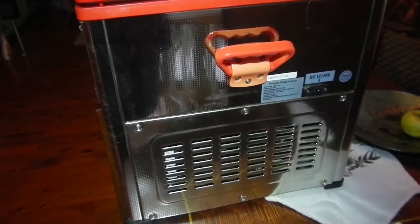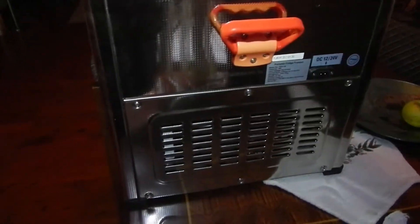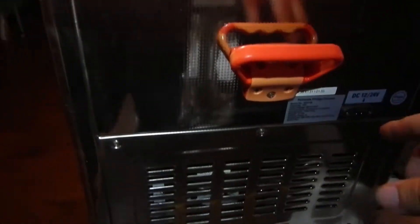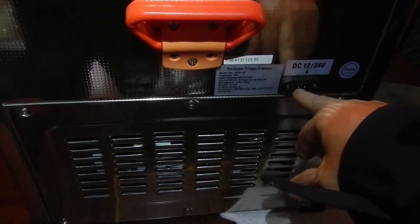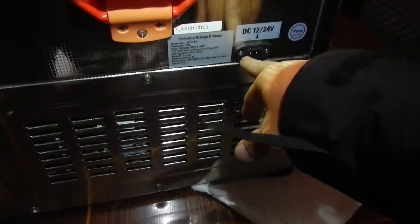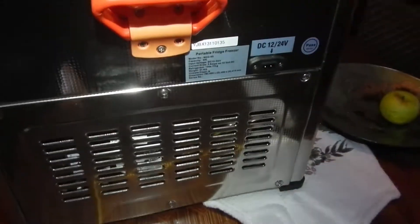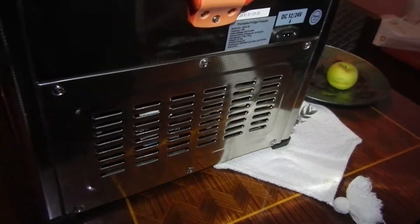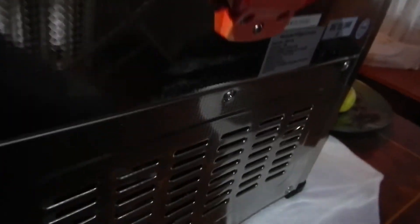G'day guys, just a quick look again at the giant fridge - we've got it out of its case. As per the previous video, the plug is buggered on this, so whether it's a plug in the wire or not I don't know, but I'm going to unscrew this and have a look to see how I can go about maybe just hard wiring it straight in.